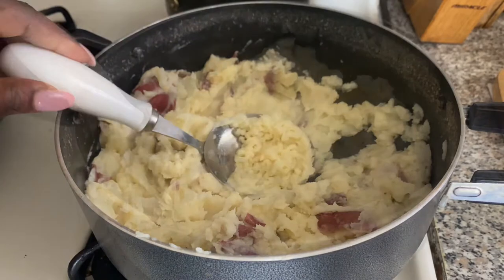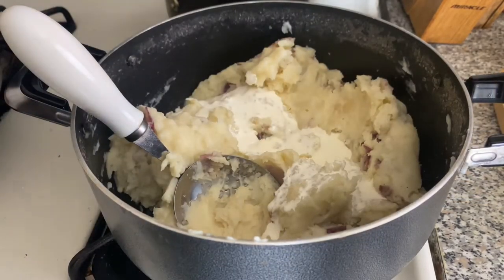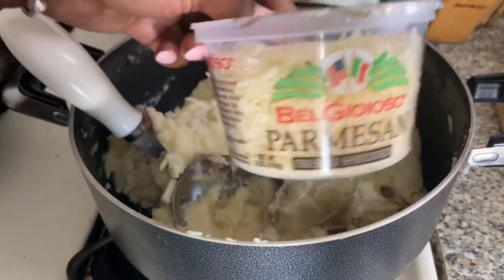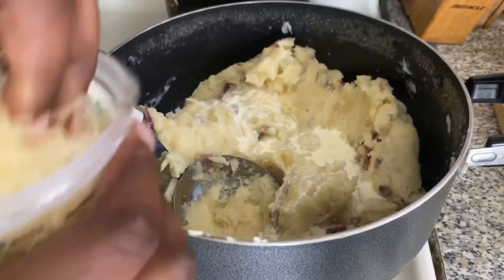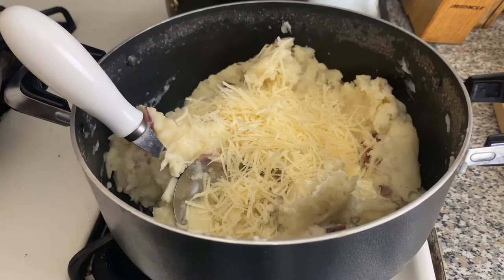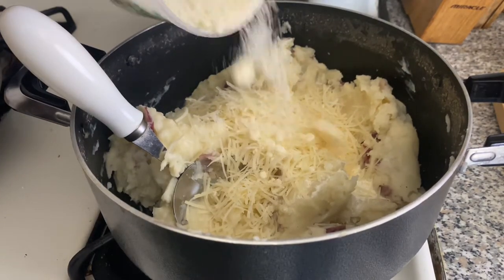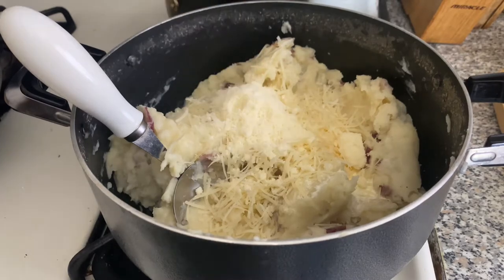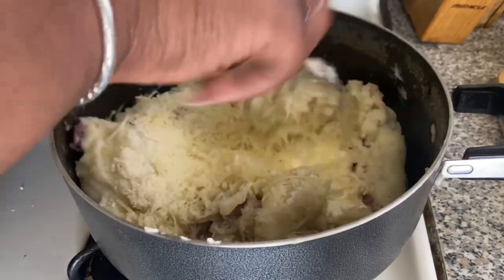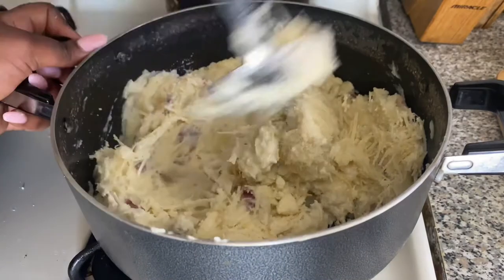That was a lot of work! I'm going to add some heavy cream once the potatoes are the consistency I'd like, and then I'm going to add some parmesan cheese — which is the star of this show. I'll add some parm, and then some more in a different form: finely grated parmesan cheese. Then just go ahead and mix all of that together into your potatoes.